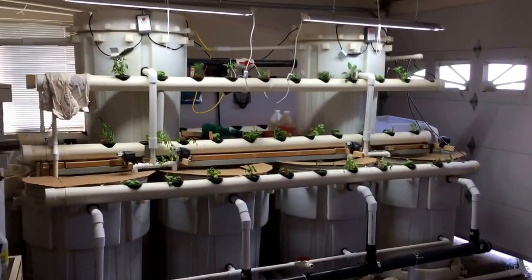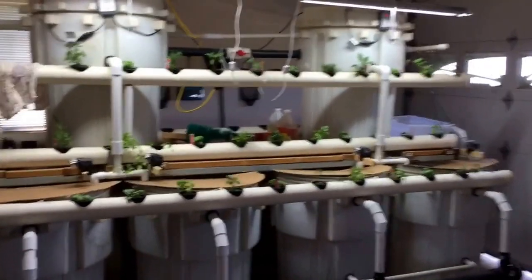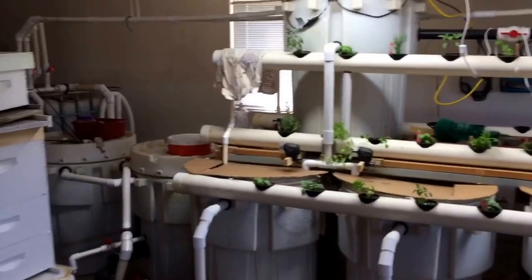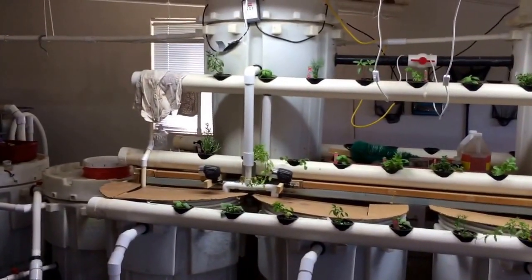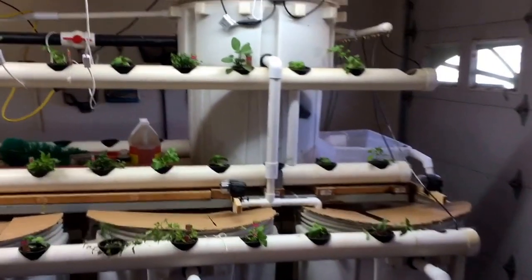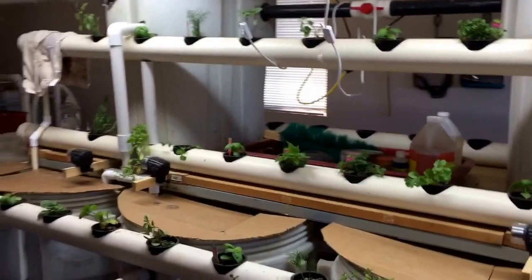Hey guys, welcome to the Killian Family Homestead. It is operational finally — this thing has been going for over a year and now I've got the plants in it. It's just been a steady project. The key was to not spend a whole lot of money on this, so the price of that sort of a project is patience.